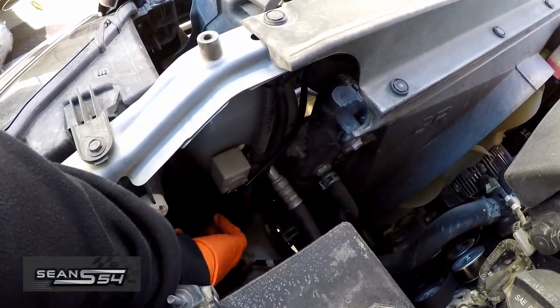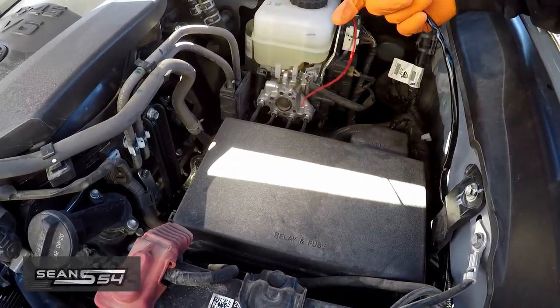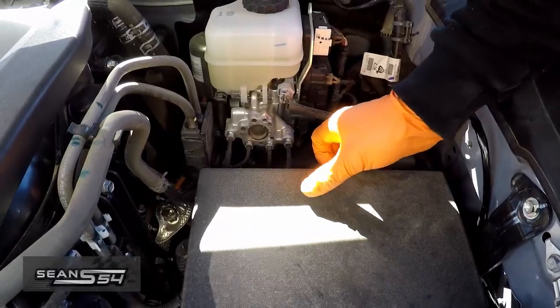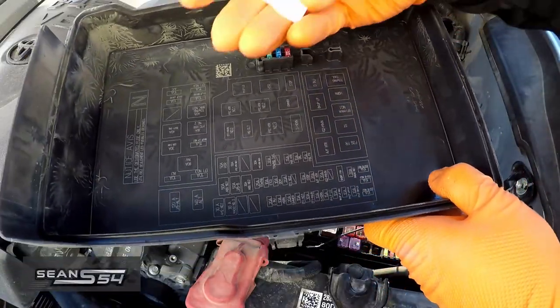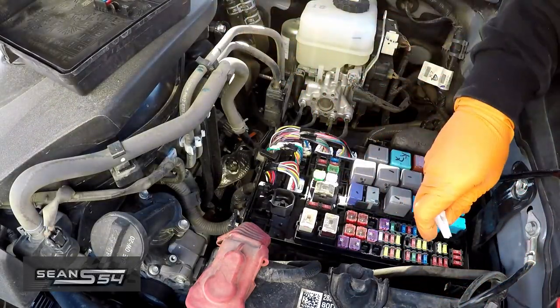I have the wiring down here and through here. Pop the fuse box off — three tabs. Underneath the lid of the fuse box there's a fuse puller. I'm going to pull out this fuse.